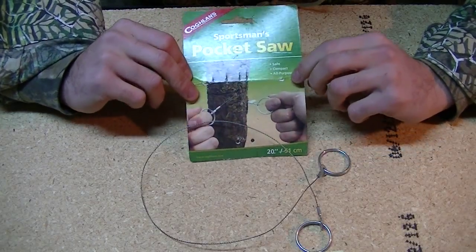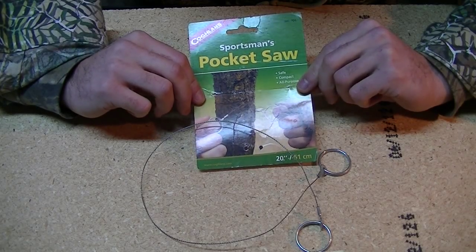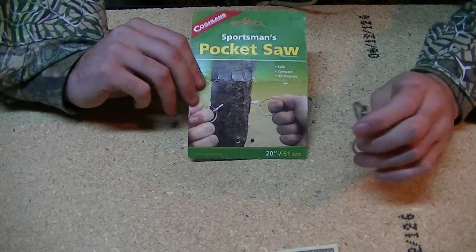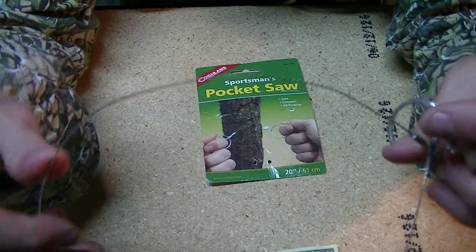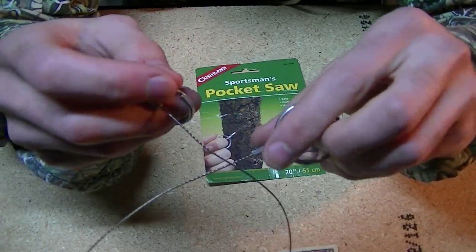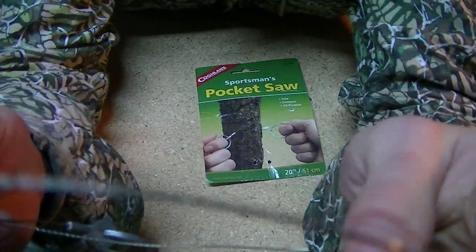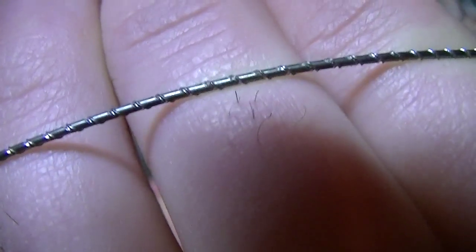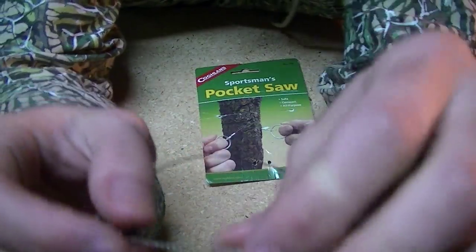It kind of came out of the packaging already, but it's a sportsman's pocket saw. I've kind of played with one of these when I was in the Boy Scouts a number of years ago. And they're kind of cool. They're very tiny, very compact. Basically, they're very coarse metal — intentionally very coarse. That's basically what I'm going to call a micro saw.